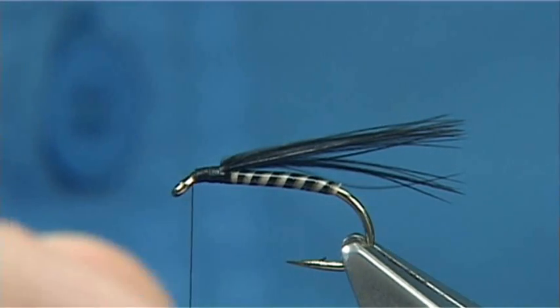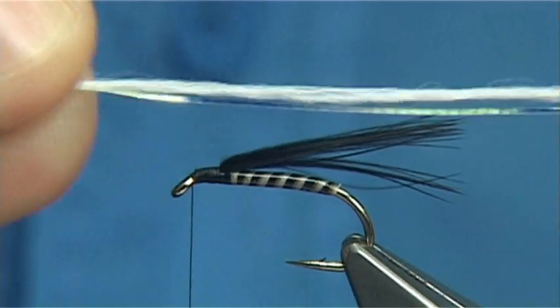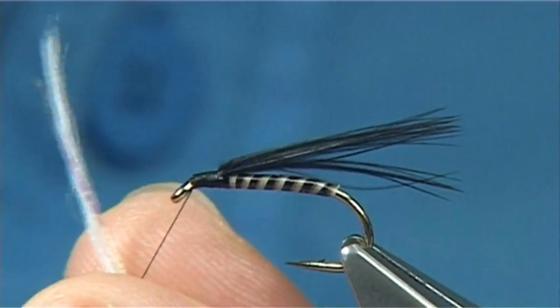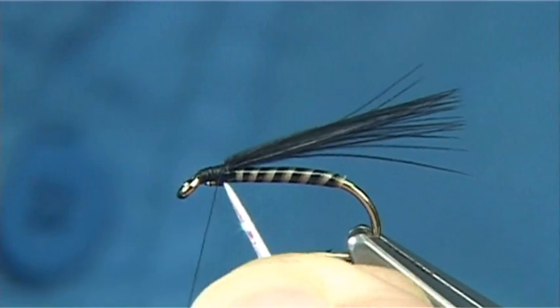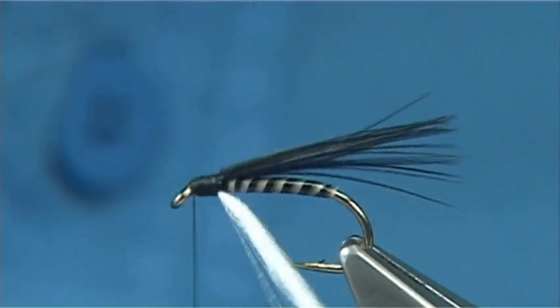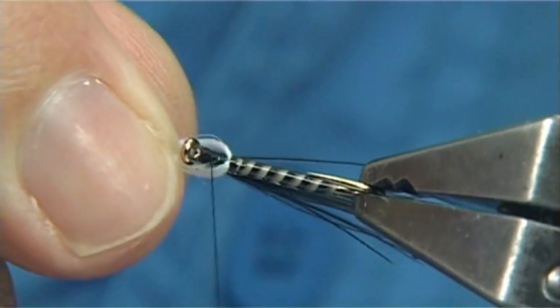I'm going to get some crinkle flash pearl, and this is Globrite number 16 floss — there are three fine strands in this. I've got the pearl and floss together. I'm folding around about an inch over the thread and sliding it up, keeping it underneath the hook to get it started. Then come up right to the wing, and just form a thorax — don't go too thick or too heavy, that's plenty. You see two different lengths here which makes it easier to separate them. Bring these up on top.